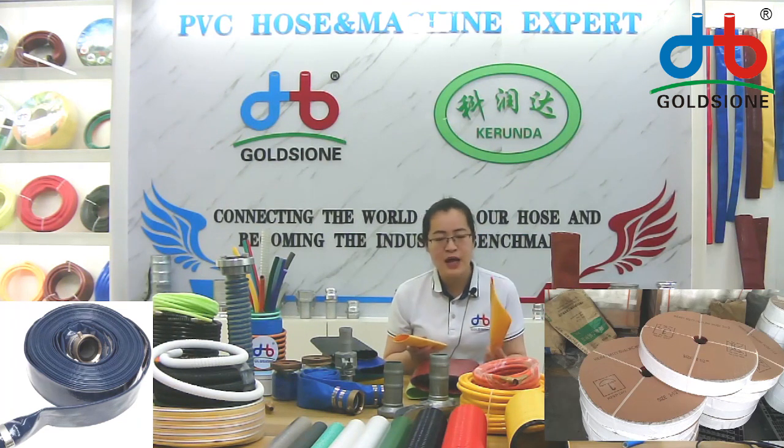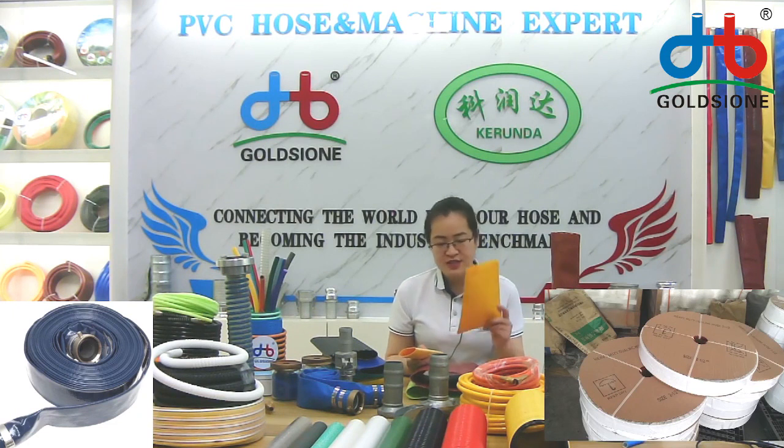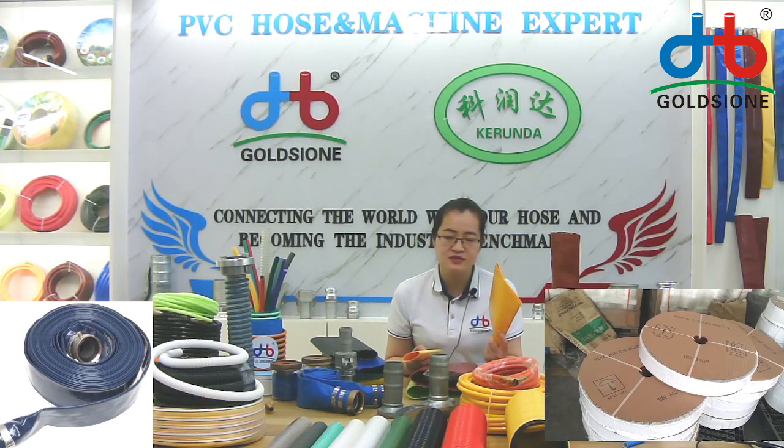Like water pump hose — the water pump hose is a sister product. The other item is the PVC suction hose or PVC spraying hose.